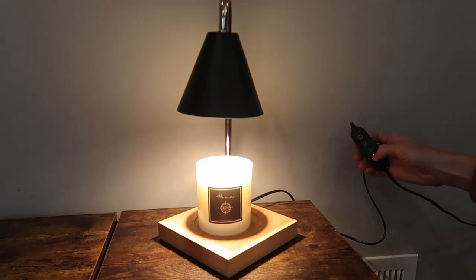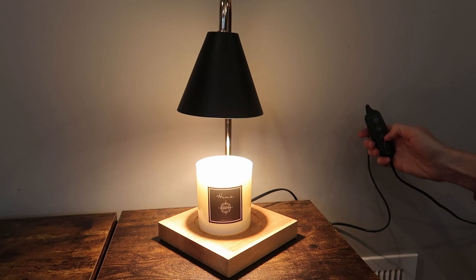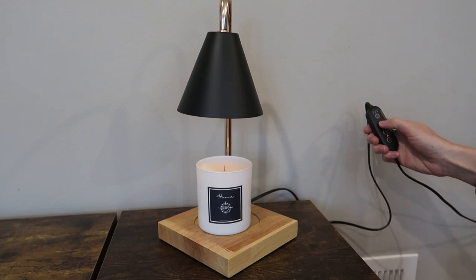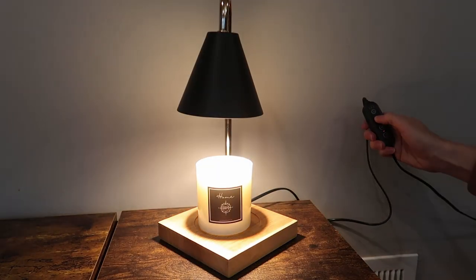On. That is instant. And then we have the plus and minus — it's dimming. So that's all the way down, that's one, and then we go up: two, three, four. So there are four levels of brightness.